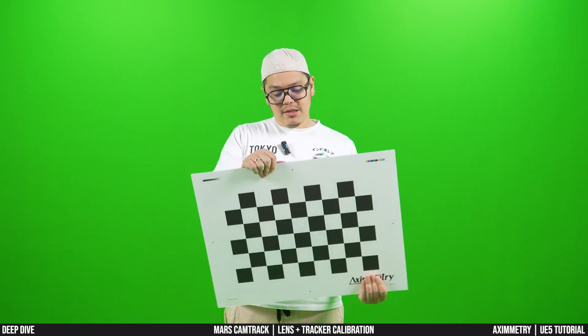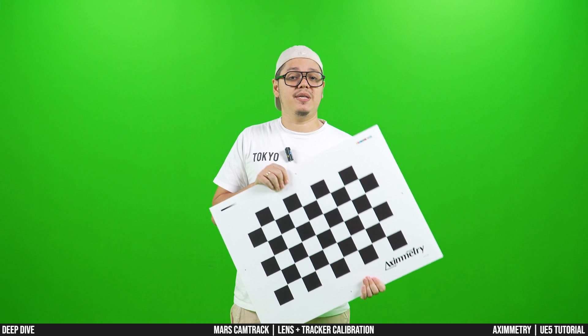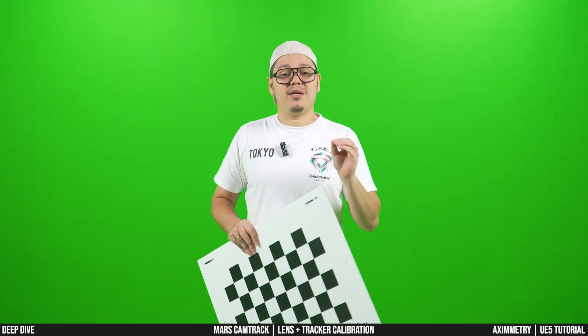If you purchase the Mars system, you will get a calibration board. That is not the calibration board I have in my hands — that one is used to calibrate the Mars within your engine directly using the LiveLink protocol, which I will not be talking about in this video. This calibration board here can be downloaded from the Aximetry website — I will put a link in the description — and you're supposed to print it out and use it for the calibration process.